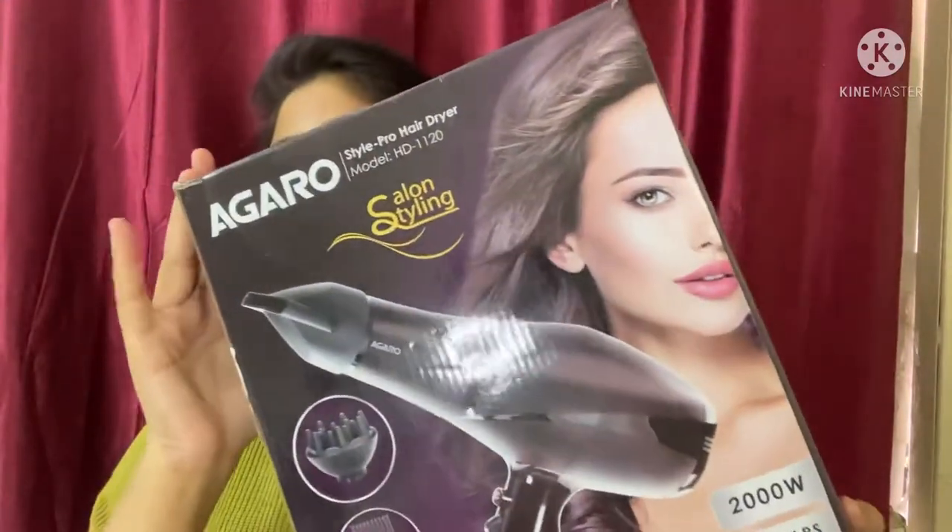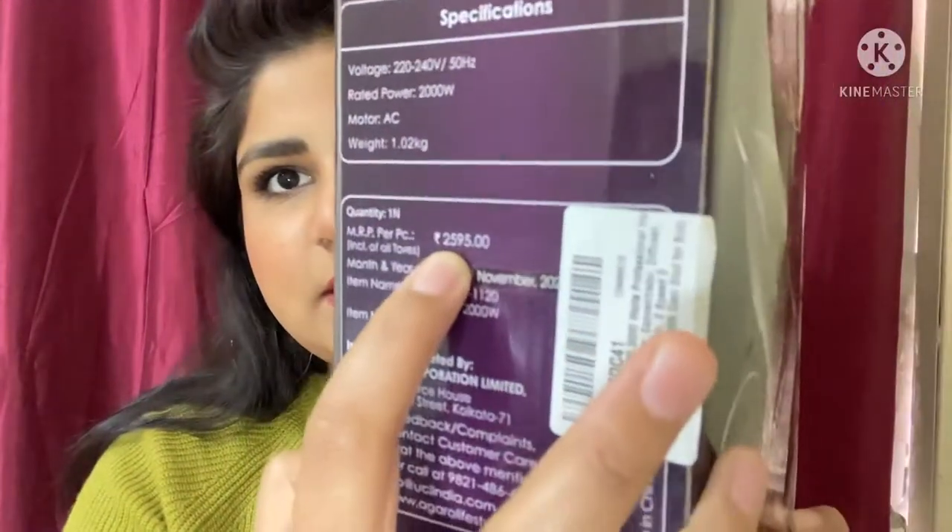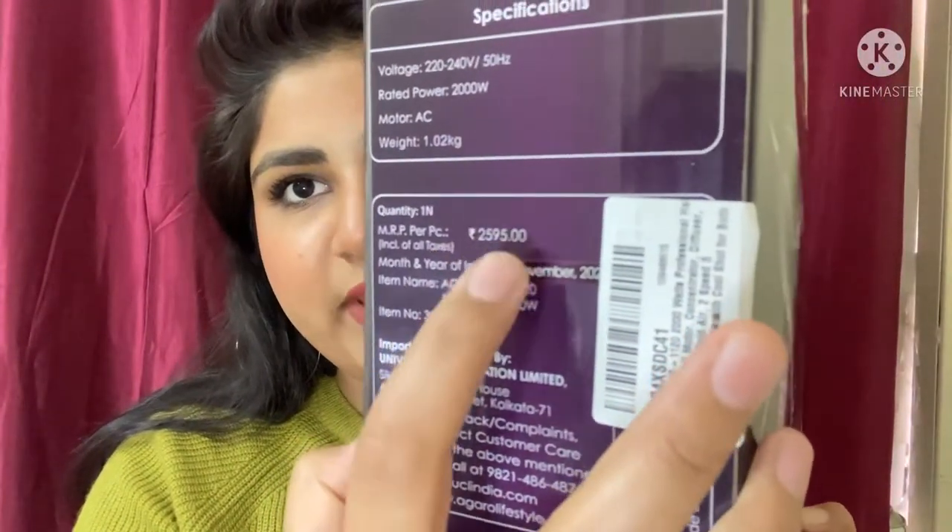Last month I got this hair dryer from the brand Agaro — this is how the box looks like. I got this from Amazon for about 1300 to 1350 rupees. The MRP written here is 2595 rupees, so I got it on a very huge discount.